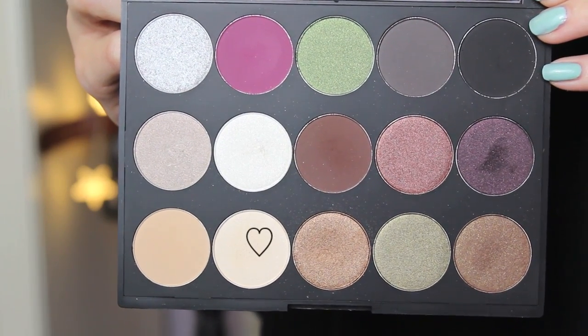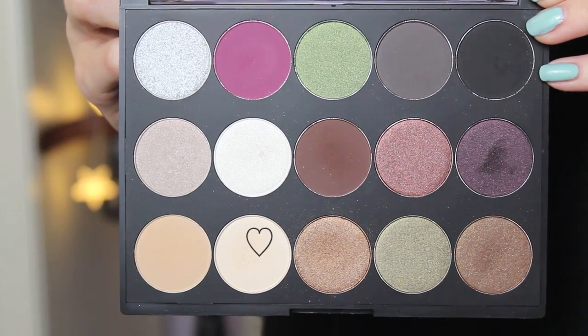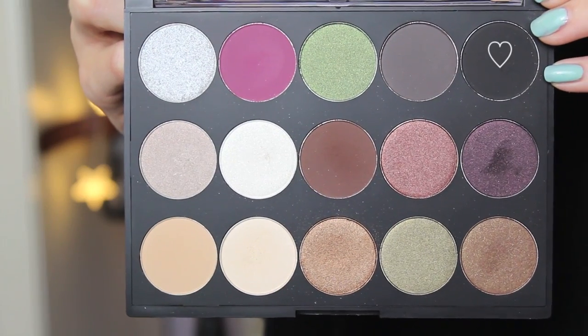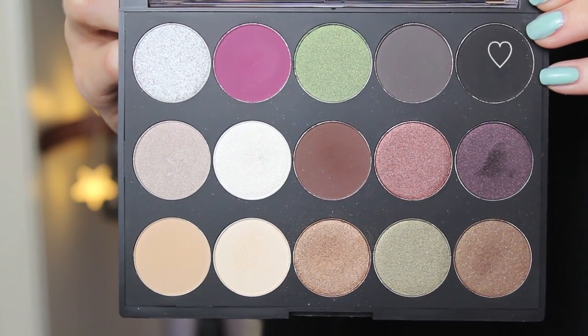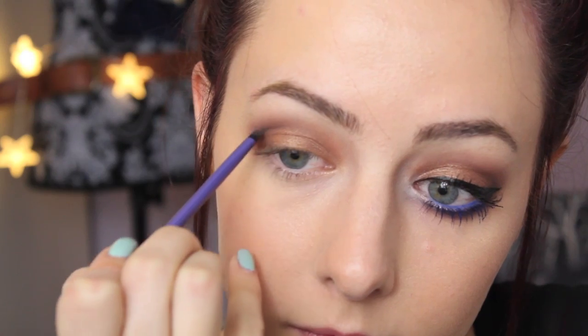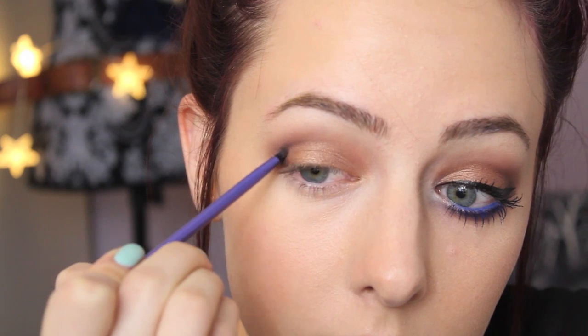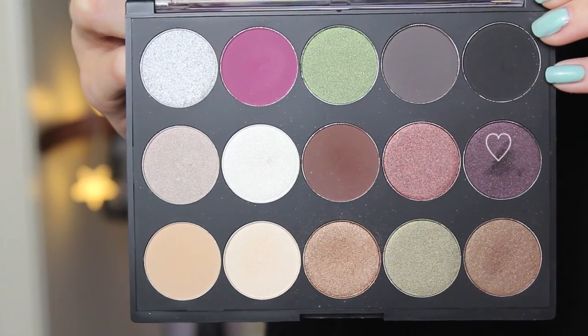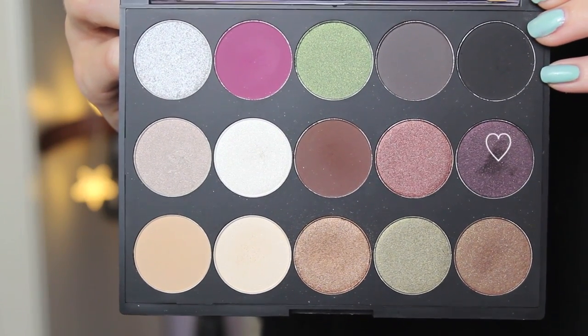For my brow bone highlight I'm using this even lighter creamy color — it's got a bit of shimmer but nothing too overwhelming — and I'm packing that onto my brow bone. I felt like the outer corners of my eyes could be a little bit more intense, so I'm using this matte black color on a tiny detail brush, basically darkening up the outer V of my eye. I'm barely putting any product on there and then just blending it out to make it all soft and smooth.